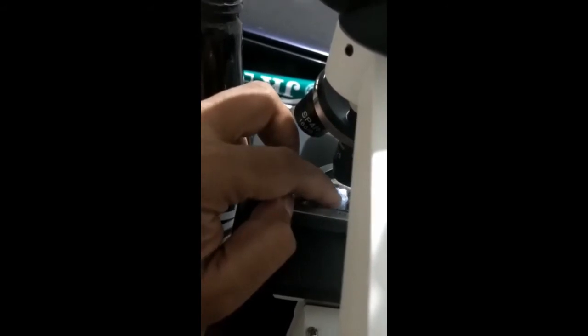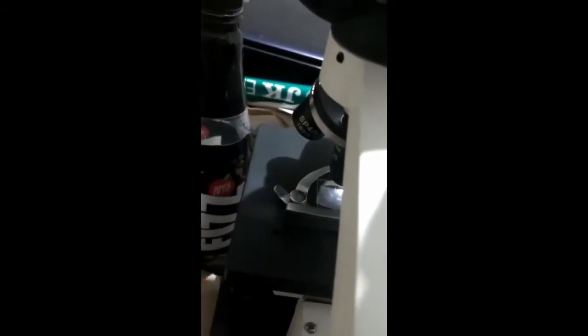Here I am keeping the white color layer of the mask under the microscope. This is the inner lining of the mask which we keep on our face. You can see the meshes of a polyester material under the microscope. There you can see pretty much gaps on the white color layer.